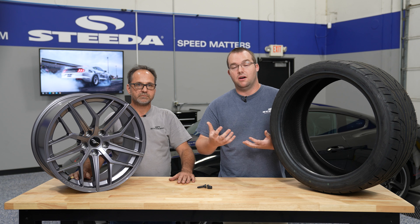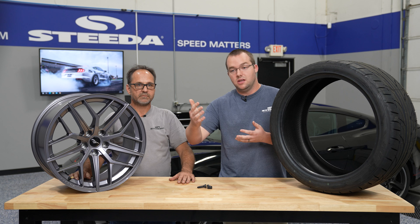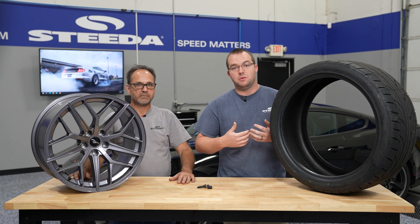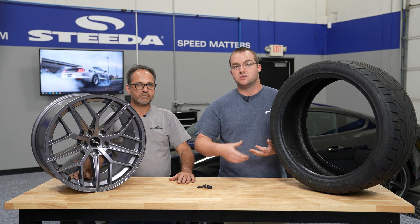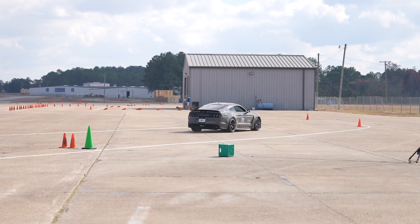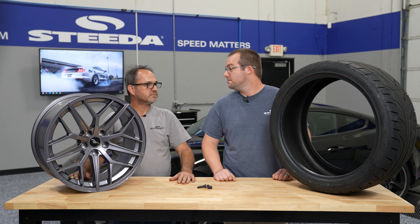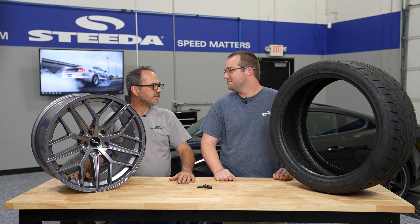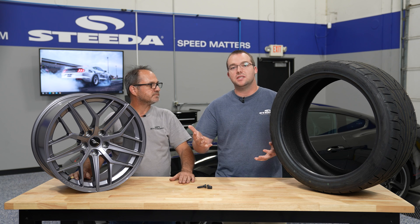To give you an idea: a higher tread wear rating like 500 is typically found on all-season tires, which can go even higher. Moving down to 320, you're in extreme performance summer tire territory — more performance, may not last as long as an all-season. At 200 or 100 tread wear you're into more competition use; they may still be street legal but you might only expect 10,000 to 15,000 miles, depending on how you drive, alignment, and other factors.